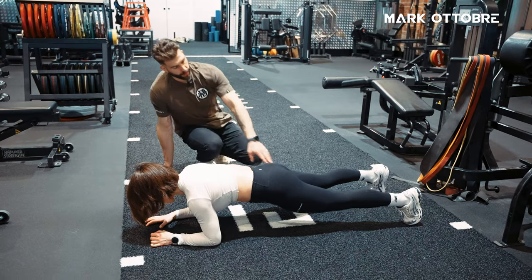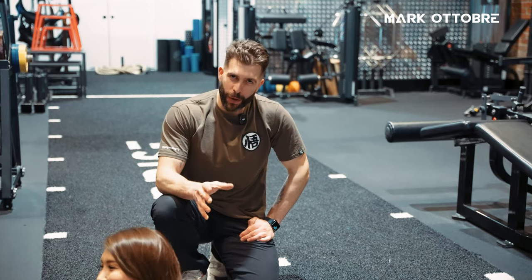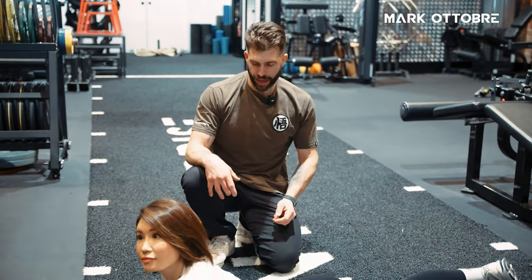Rest for just a second. Now, to drive this point even further, we're going to make it even harder. We're going to do more of a star position plank.